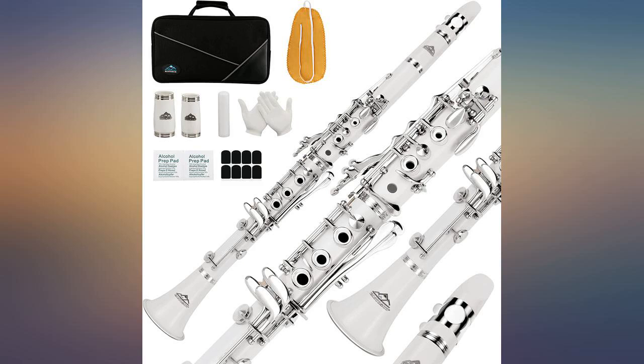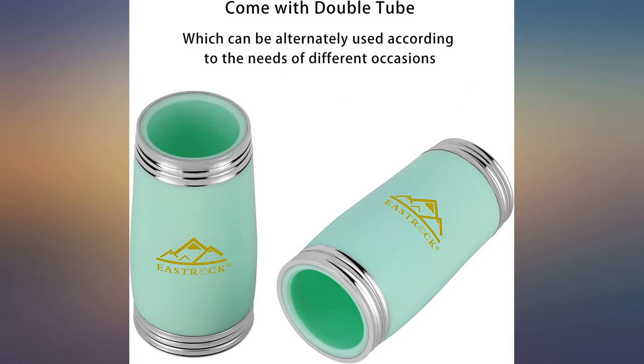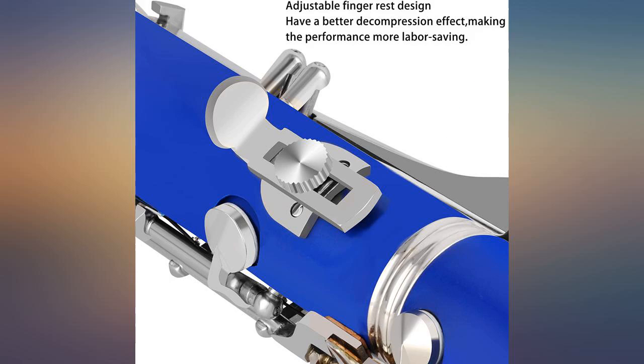My daughter loves this clarinet. She has been playing for 2 years in band and we bought this for her to have an instrument at home. The sound and clarity is nice. We are very happy with this purchase.